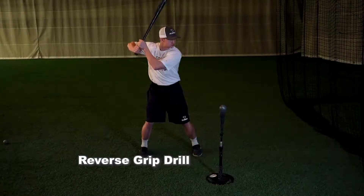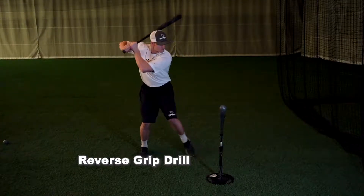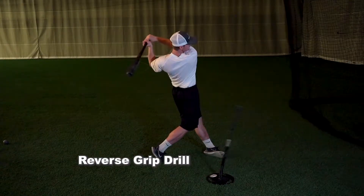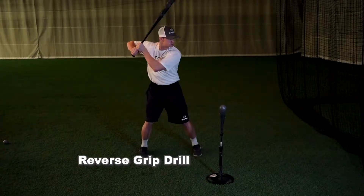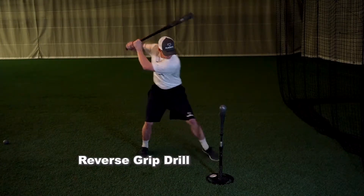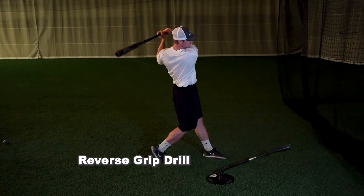Most hitters that are hand dominant will turn their wrist too soon in this drill, leading to missed contact. We want to focus on being smooth with the body and let the hands flow through the zone. This will also overemphasize the importance of extension through the baseball, as the hands can't turn over comfortably until you reach full extension.